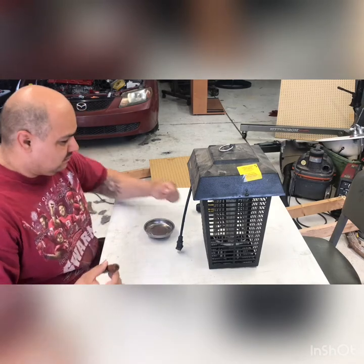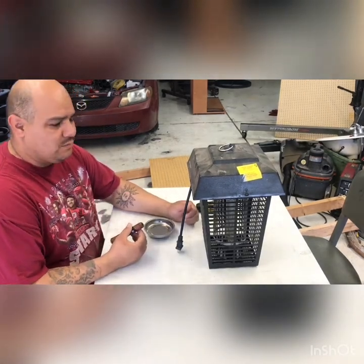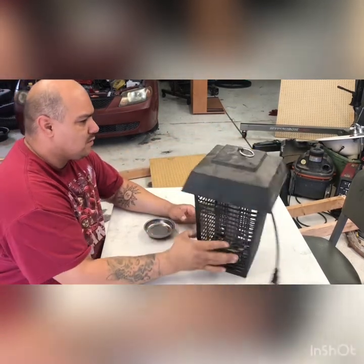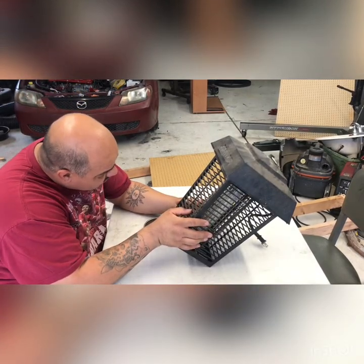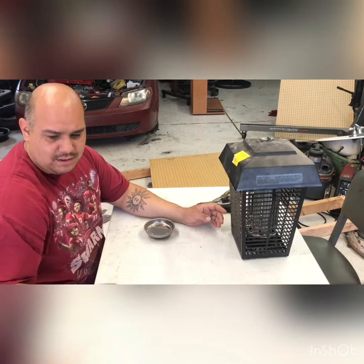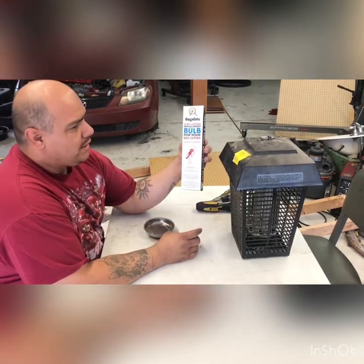What's going on YouTube, it's your boy Mr. Pyro and today what we're gonna do is open up this Floatron bug zapper. This bug zapper is a BF-190 and we got a replacement bulb here that I bought on Amazon — this is a Bugulatron long blaster replacement bulb.